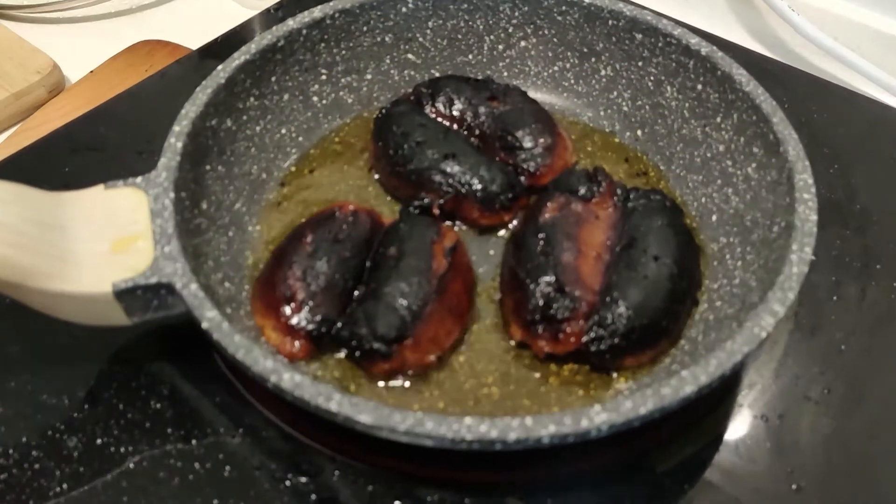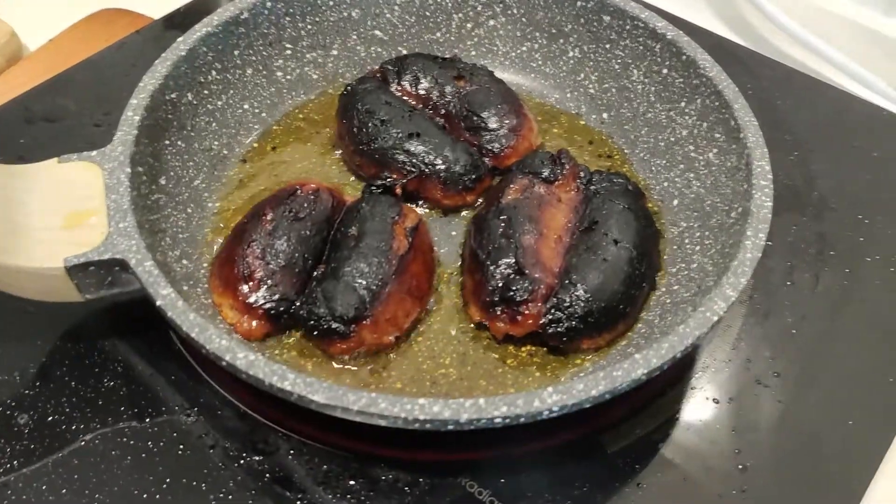Tapos ngayon pa lang kami kakain. Good morning! Ito ang aming taste test for the longganisa na aking niluto. In-order ko sya online.